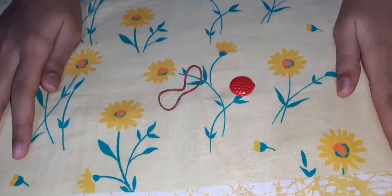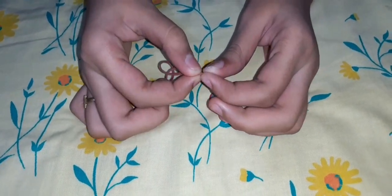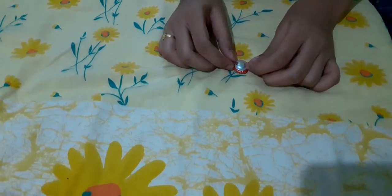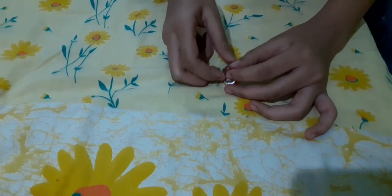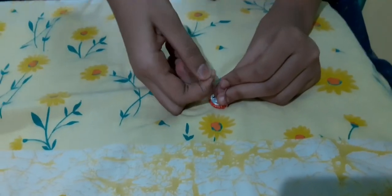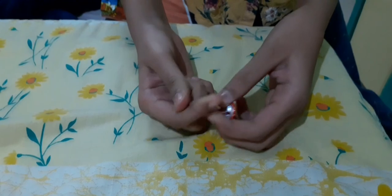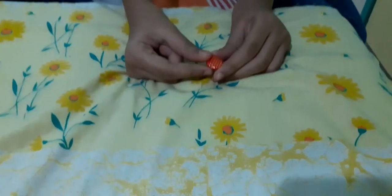Now we're going to do a rubber band. You need a button and a rubber band. Insert the rubber band through the hole in the button, and after inserting through the hole, tie it like this. Our rubber band is ready.